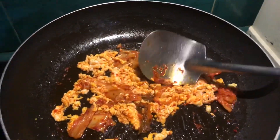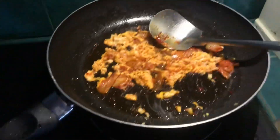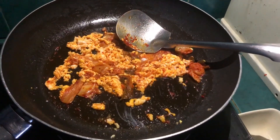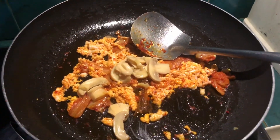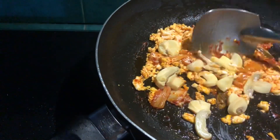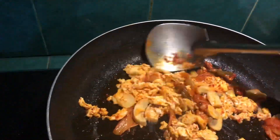Next, we're adding mushroom — I'm using Jolly mushroom, already cut. You can add whatever you like, but mushroom doesn't compete with the kimchi flavor; the kimchi still dominates while the mushroom adds another texture. Mix it in with the kimchi to get some of that flavor.